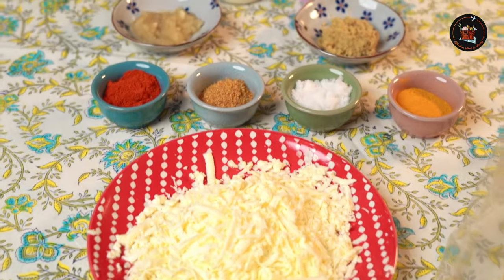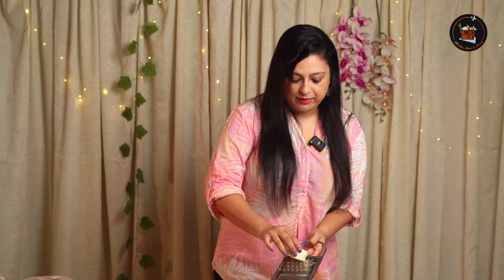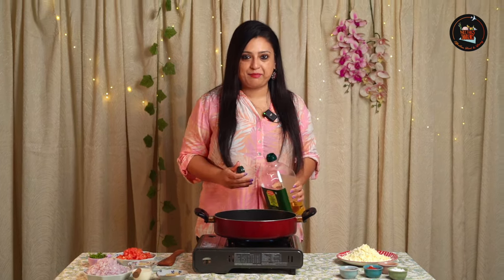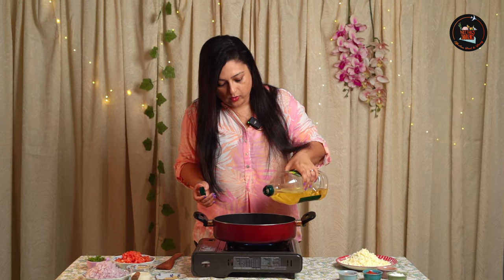Our first dish is paneer burji wrap — it's a spicy and savory paneer scramble for a quick and delicious lunchbox. Let's grate some paneer now. Let's start with the paneer scramble, so I'm going to add some oil. You can use refined oil or olive oil — it's a very simple paneer burji, so we can make it quickly.